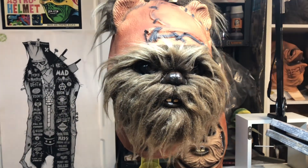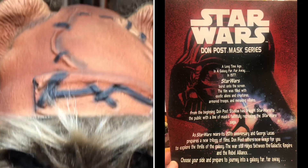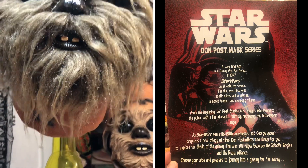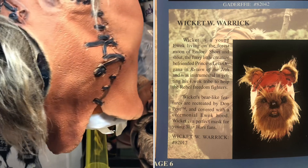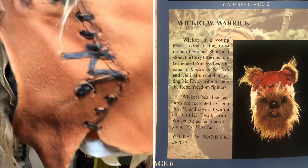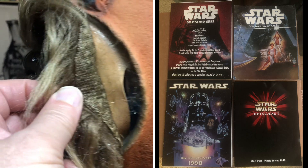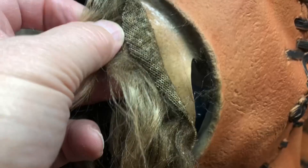It looks a lot meaner than the rubber version, in my opinion. Don Post Studios was really gearing up for the 20th anniversary of Star Wars, so they had totally separate catalogs for all their Star Wars masks at this time — '96, '97, '98, '99, and 2000, which had the Episode I masks — they had completely separate catalogs for all the Star Wars stuff coming out.